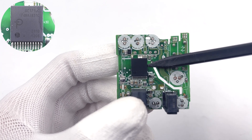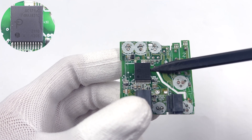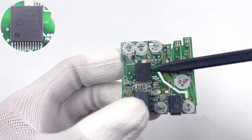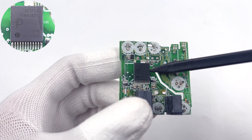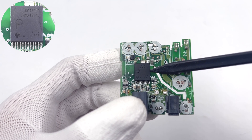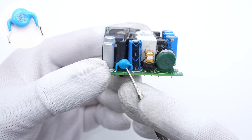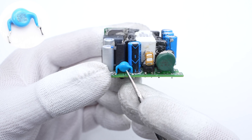The power IC is soldered under the transformer and is from Power Integrations. It integrates a primary PWM controller, primary MOSFET, secondary synchronous rectification controller, and more. The high integration makes the charger smaller. The transformer is marked with EP-TA210. The blue-white capacitor is from WMEC, with two shorter pins.